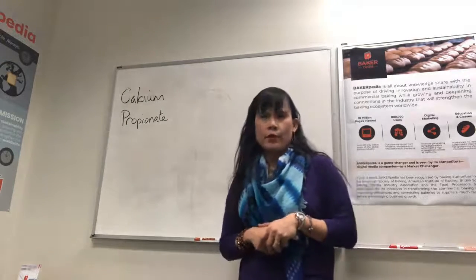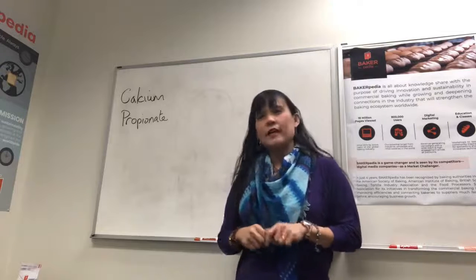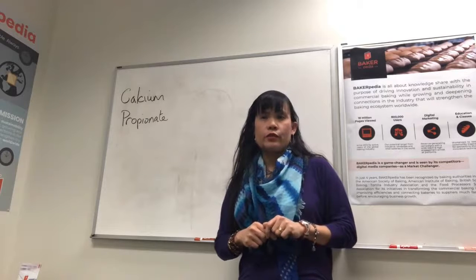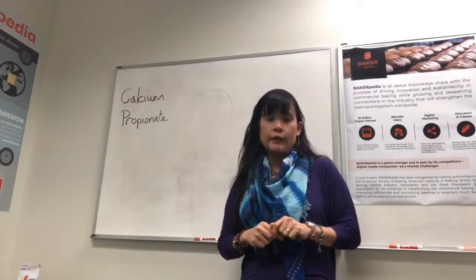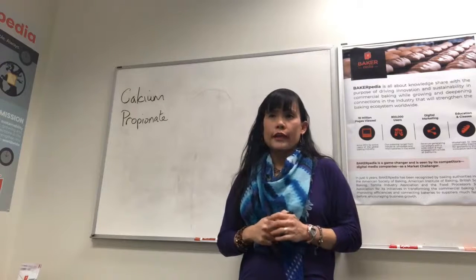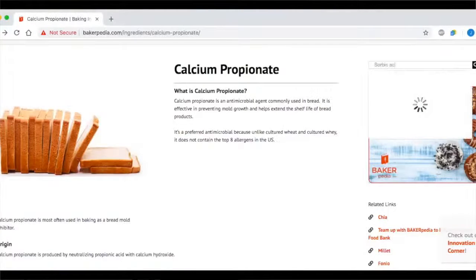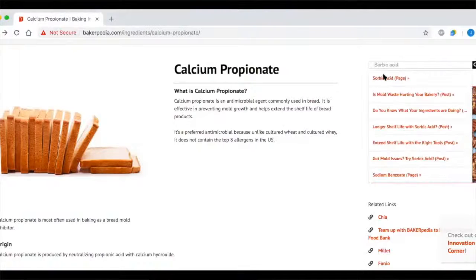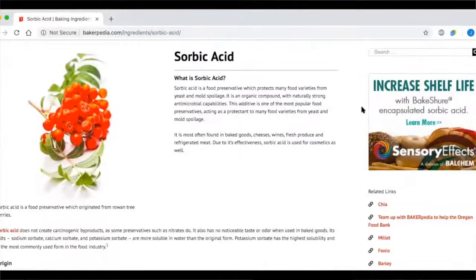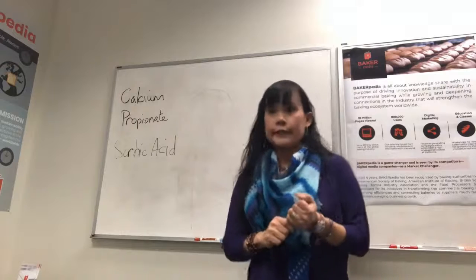Natasha asks: can CalPRO be used in cakes? Unfortunately, as our article says, CalPRO interferes with the chemical leavening, so it's not recommended for use in chemical leavening systems like cakes and batters. For cakes, try sorbic acid or potassium sorbate. It works better in batter-type products.